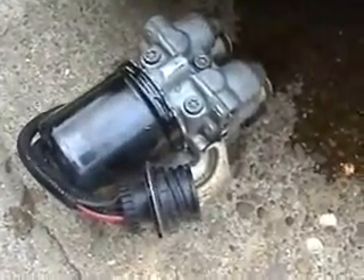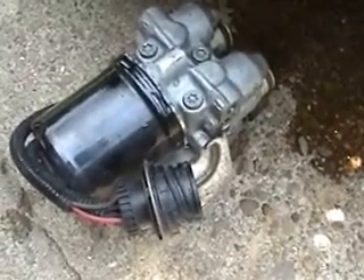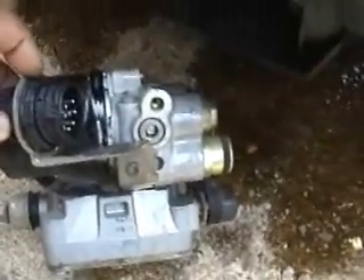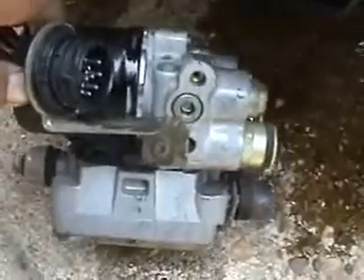Here's the ABS pump. It didn't take me more than 10 minutes to take it out. All I have to do now is remove this bracket and transfer it to the other pump — all it does is hold the connector in place. Actually, I don't have to take that off; the one I have already has one on there. So, simple remove and replace and bleed the brakes.